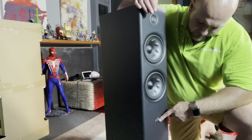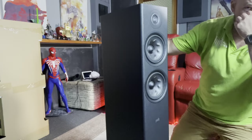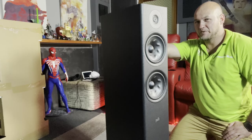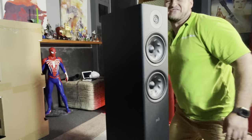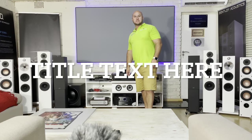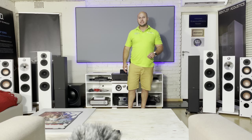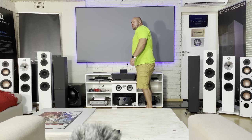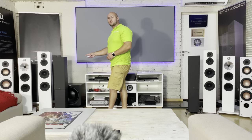Nice Polk logo there — still has the plastic on it, so I'm not going to take that off. That's the unboxing. In the next video I'm going to put these through their paces against much more expensive speakers — the Monitor Audios, the Bowers — and let's see what they can do. Until next time, cheers. Now for the shootout video — I know you guys love the shootout videos, we're getting good responses to them. What we're reviewing today is the Polk R600, the new Reserve Series 600.